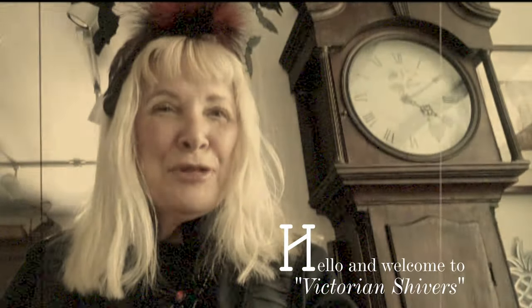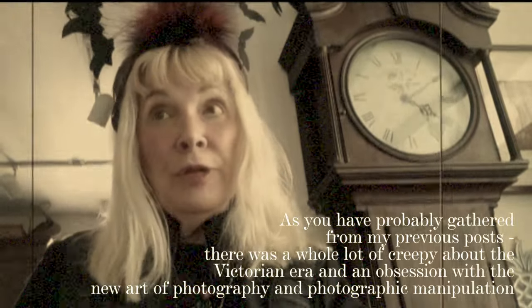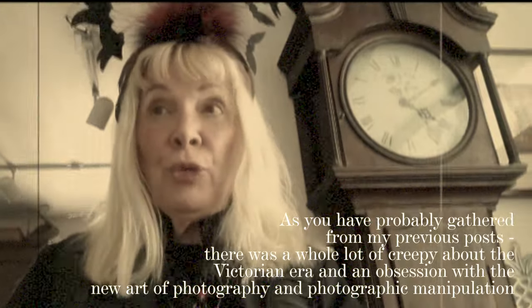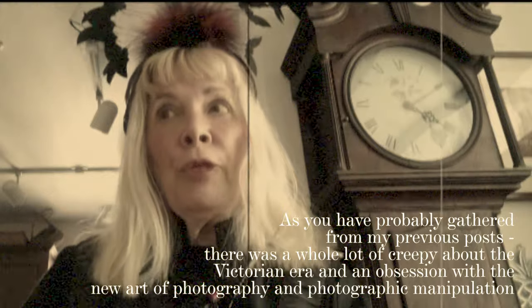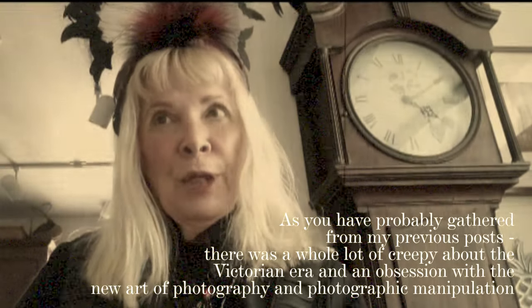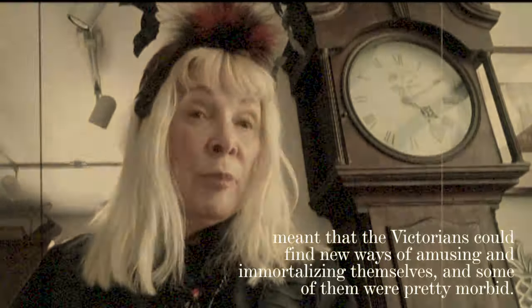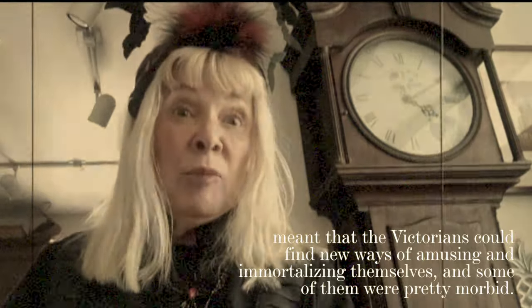Hello and welcome to Victorian Shivers. As you've probably gathered from my previous post, there was a whole lot of creepy about the Victorian era. An obsession with the new art of photography and photographic manipulation meant that the Victorians could find new ways of amusing and immortalizing themselves, and some of them were pretty morbid.